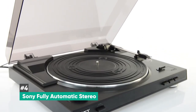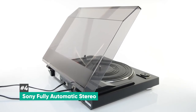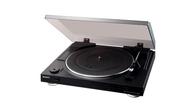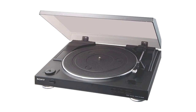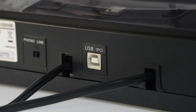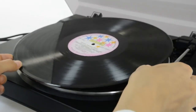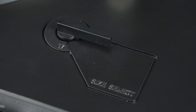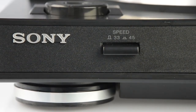At number four, we have the Sony USB Stereo Turntable, and this is the best option for digitizing your vinyl collection. This is an automatic belt-driven turntable from Sony, perfect for those that want to take their vinyl collection and create digital versions of it thanks to its integrated USB port. You'll be able to play your vinyl back on your computer, and it comes bundled with Sony's audio software to help you record and optimize your records. It can play 33 and a third and 45 RPM records, but it cannot be used to play or digitize 78 RPM vinyl.